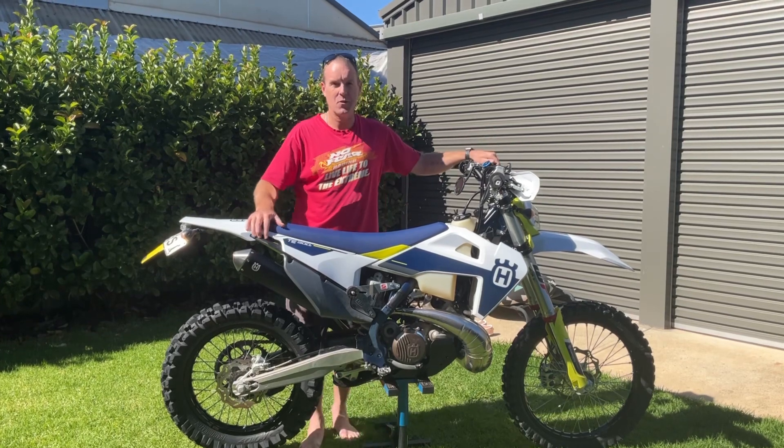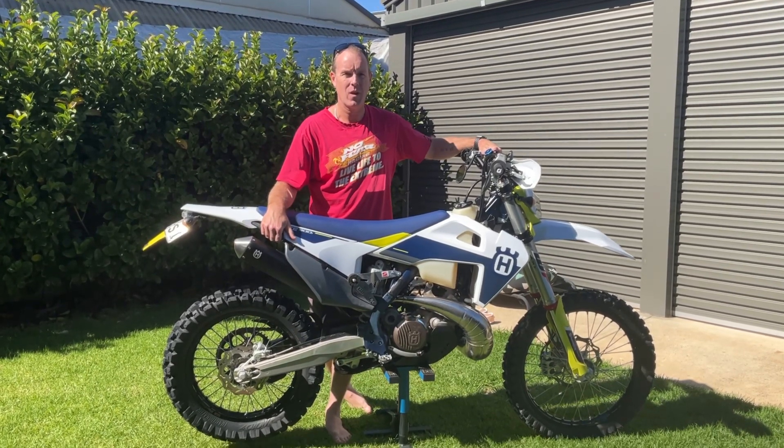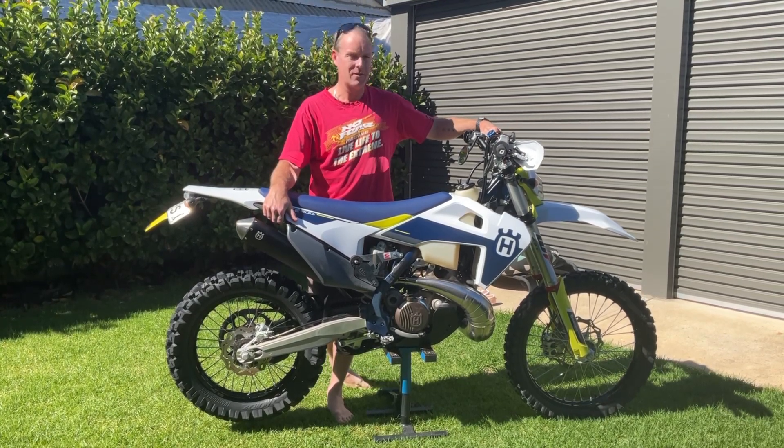Hi guys, just thought I'd do a quick rundown of a 50-hour review on my 2021 Husky TE 300 — what I like about it, what I don't like about it, if it's of interest to you.